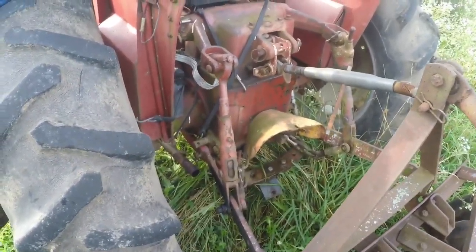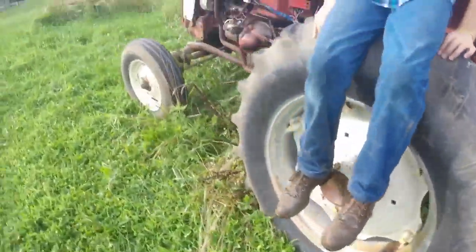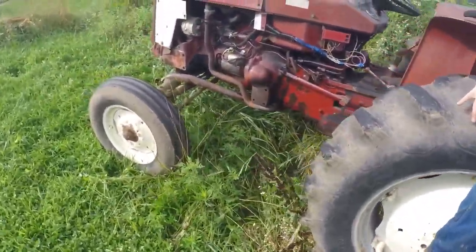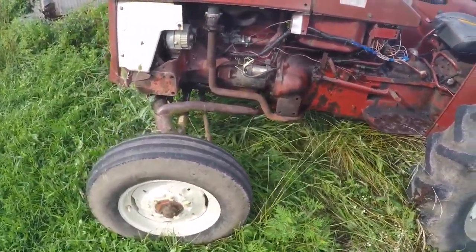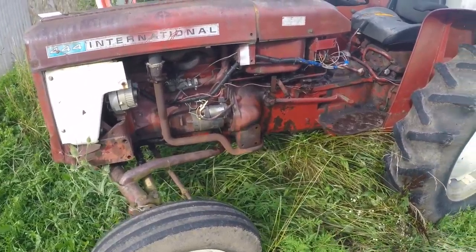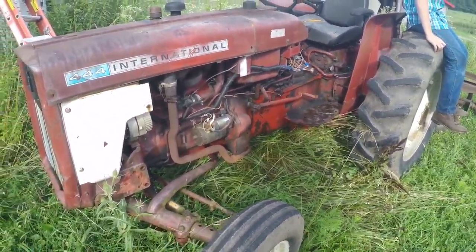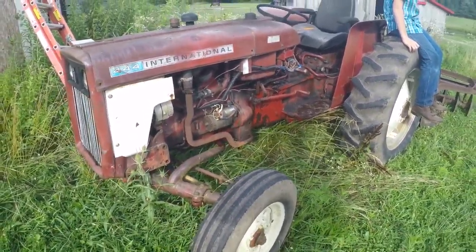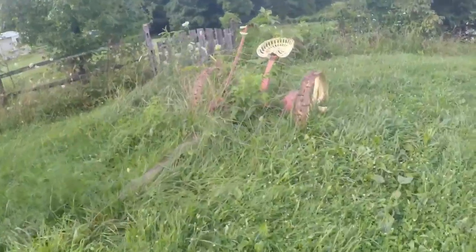American vintage tractor guys don't really like this tractor because it was made in England. It was assembled in Louisville, so some say it was made in America, but a lot of people get upset because it was made in England. But it's a really dependable tractor, I got it at a good price, and I'm 100% satisfied with it.